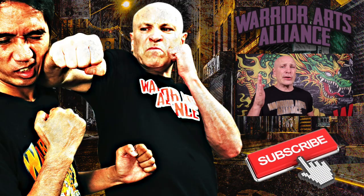Hey, my friend — subscribe, like, comment, share, and click the bell so you're notified every time a new video goes live.